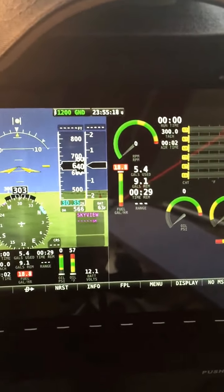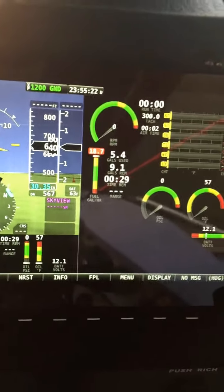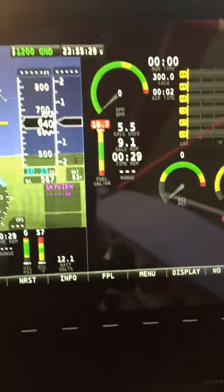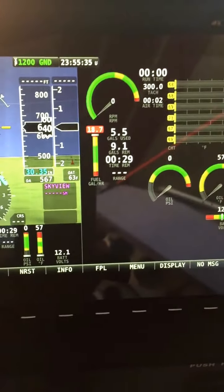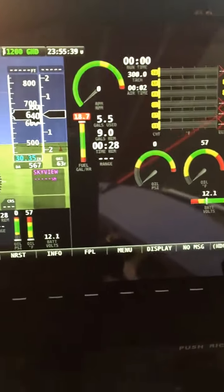I've changed the jug — I've got a five-gallon jug and filled up the first one, putting a new one underneath. I've drained out 5.5 gallons so far with nine gallons to go. The flow rate has dropped to 18.7 GPH. As the tank head pressure drops, the flow rate drops. I'll note it again when I put the third jug in to see how it tapers off as the tank gets empty.